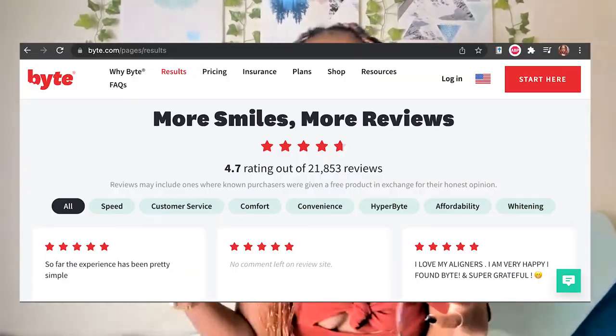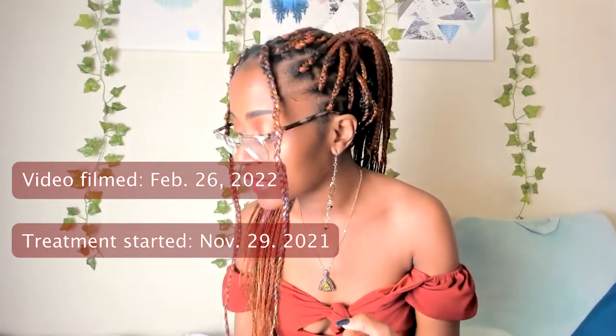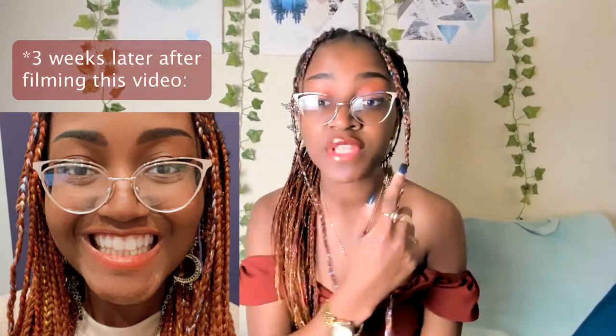I got my braces from a company called Byte. As I am filming this video it is February 26th, and I started my treatment on November 29th. That is basically exactly three months, and I still have about three weeks left of my treatment. Here's how my teeth look right now.